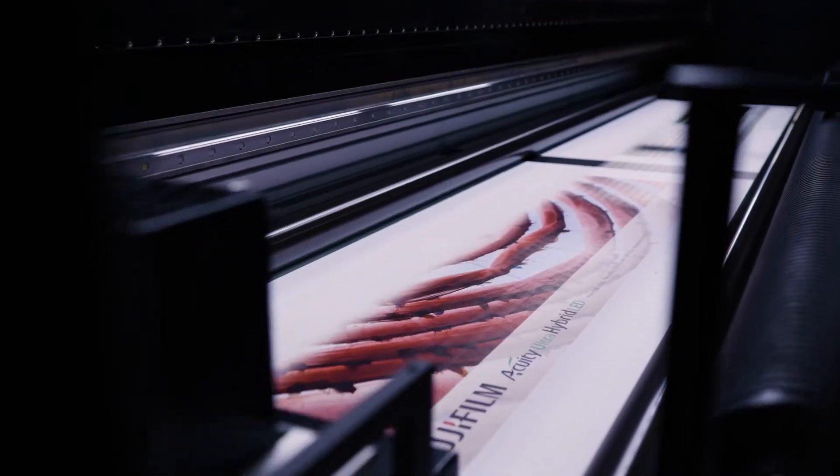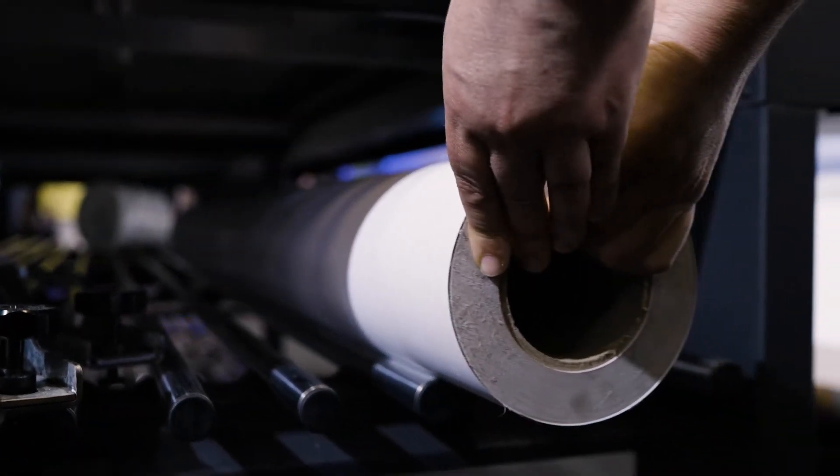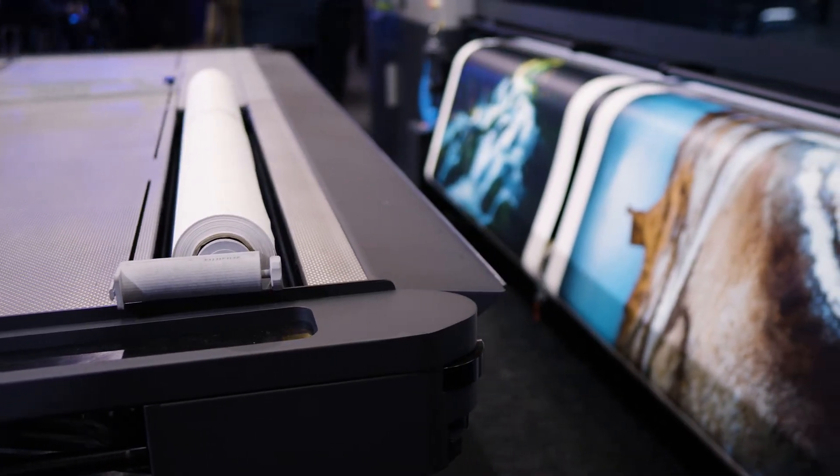We also have a fantastic handling system if your jobs involve a full roll. So you can choose — if you have a 50-meter roll of material, feed it through the machine. If you have that job come in that just requires a quick 5-10 meters of print, use the roller system on the table to feed through that part roll and get the job out the door much quicker.